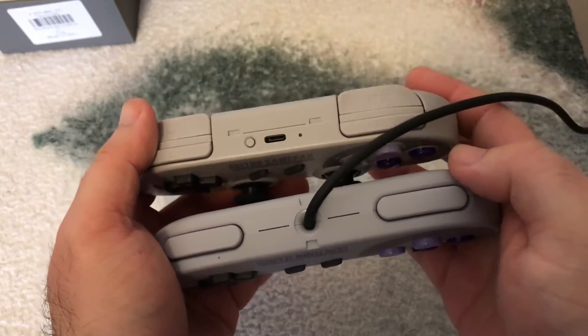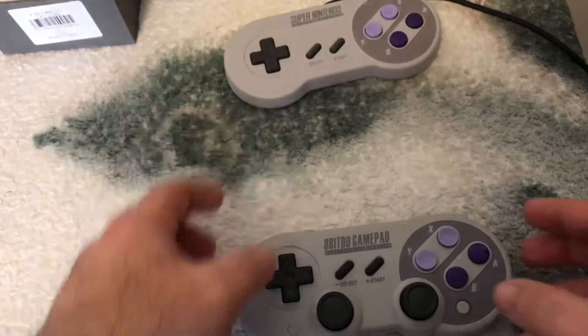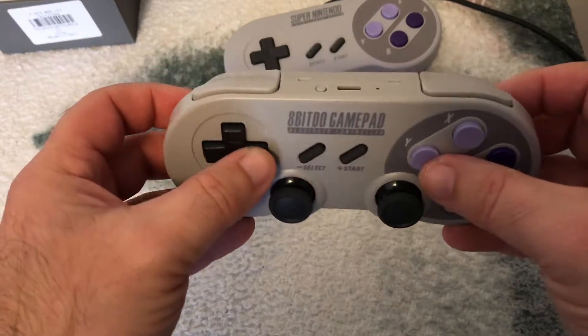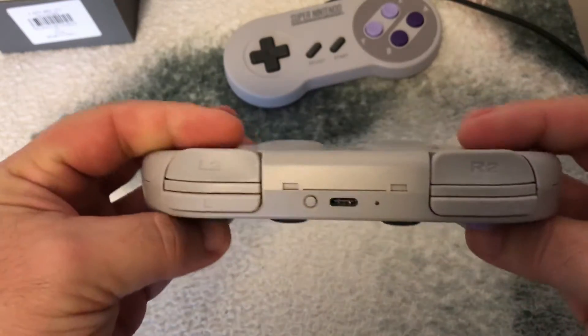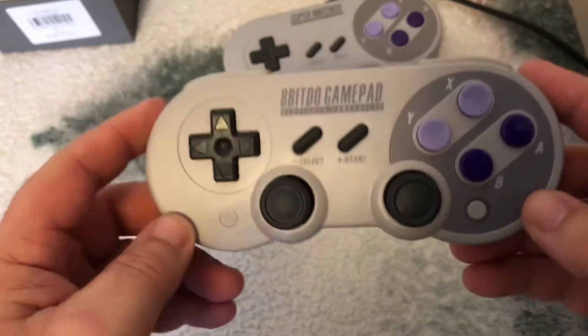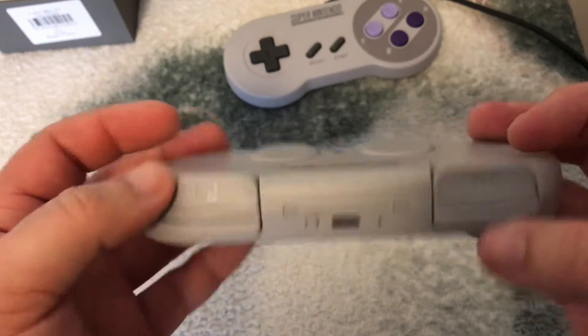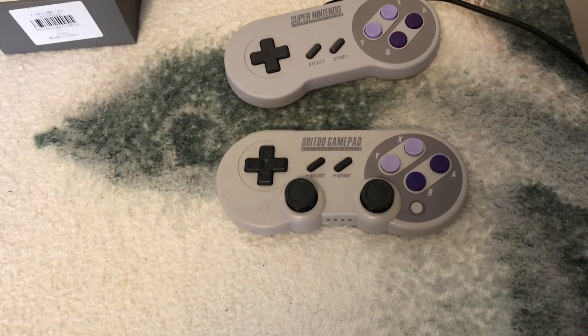So this is my unboxing of it. I'm going to give it the firmware update it probably needs, and then sync it to either my Super NES or my Switch. We'll do a follow-up test video and see how well it plays. I'll catch you guys later.